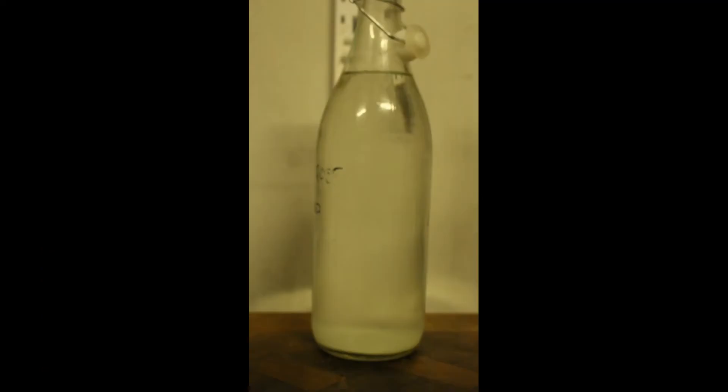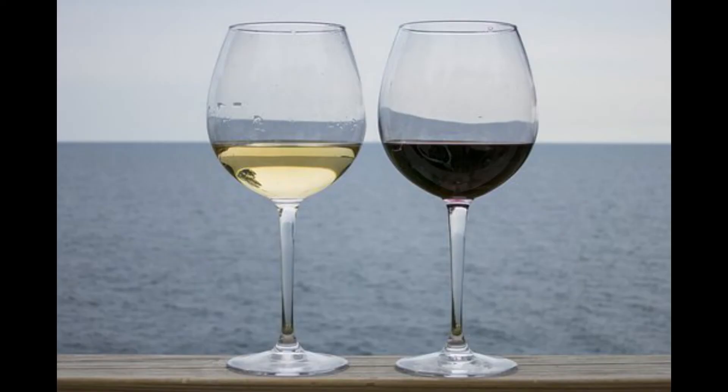Siphon this off after storing it for several weeks. You may need to repeat this process of racking and using egg whites several times, depending on how steady your hand is and how effective the process has been in removing unwanted compounds. If you are content with understanding what the basic process is, then this video is now complete for you. But if you want some of the more technical details, keep watching.